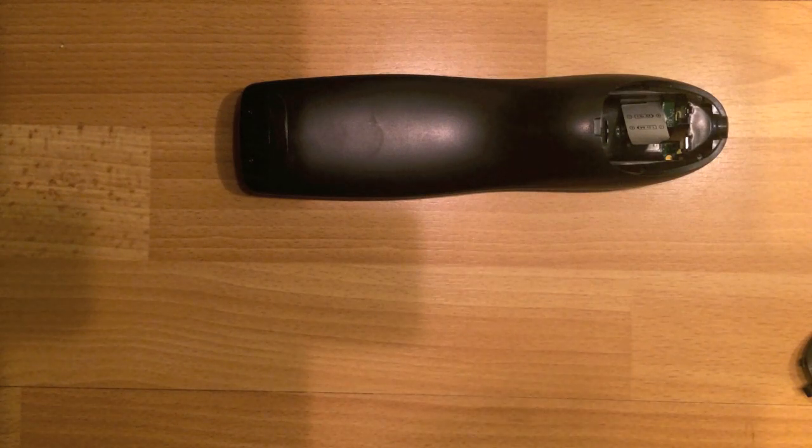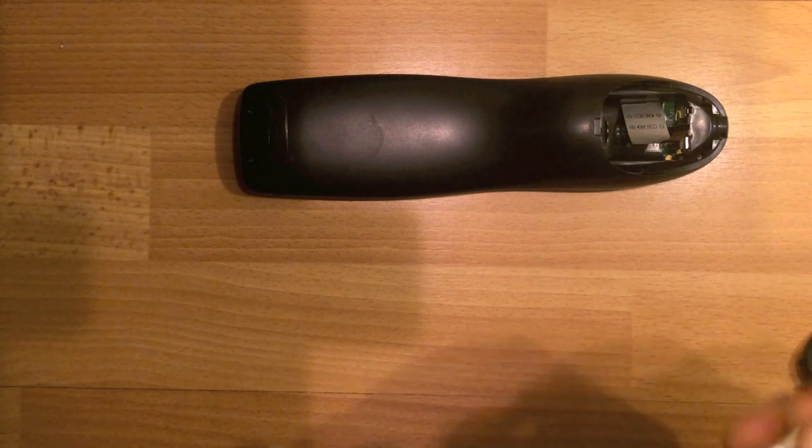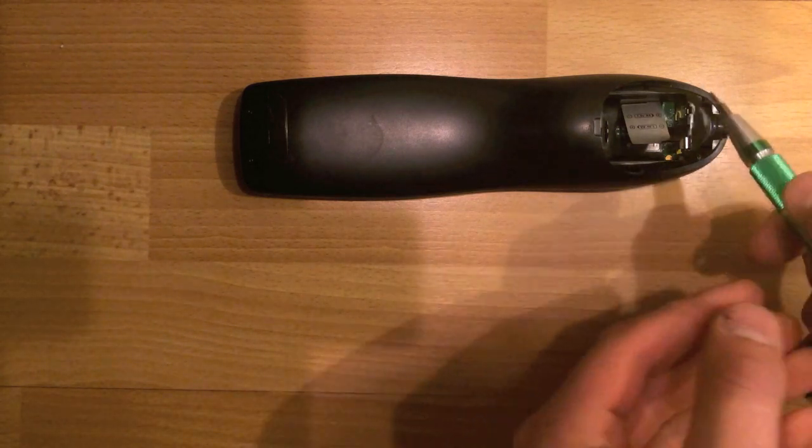Next, there are four screws to remove. You'll find them here, here, here and here.